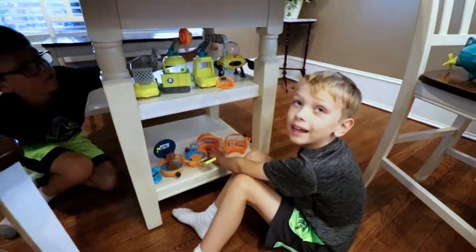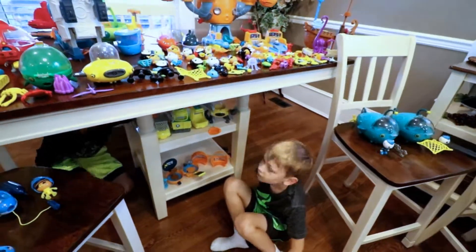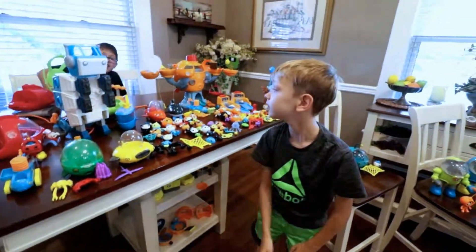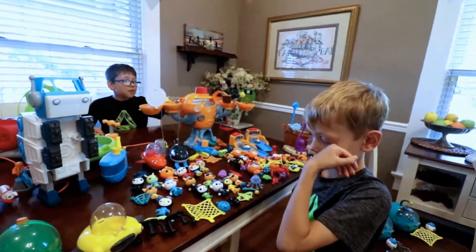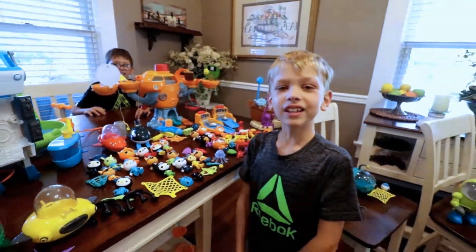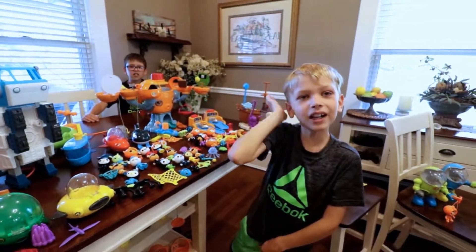And that's all we have! It's nice seeing ya! Hey, Octopod! Say bye-bye! Octonauts, to the launch bay! Thank you for watching! Bye-bye! Thanks for watching! Please subscribe! Bye!